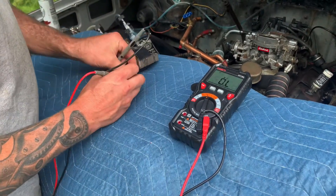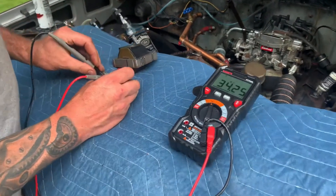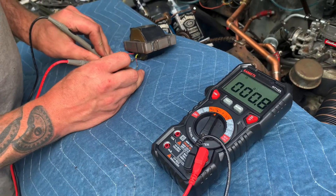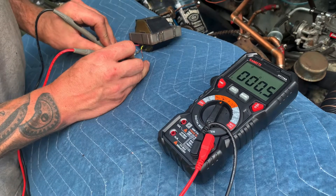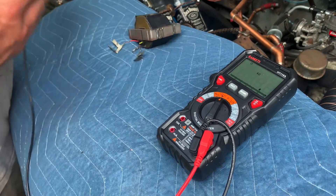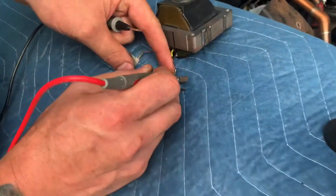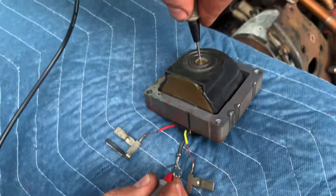So the coil primary — like I said, less than one ohm. We make sure our meter leads get a good connection here on the red and yellow wire, and we are at about half an ohm. So that's good — the primary is good.